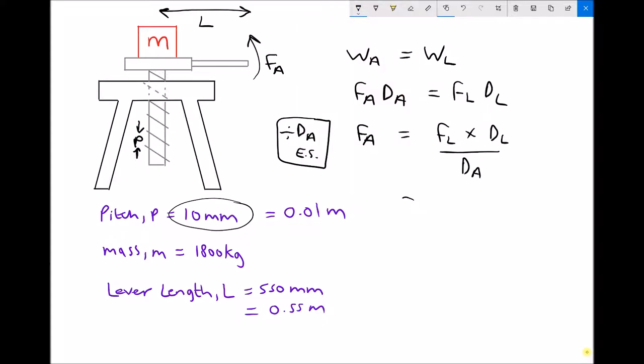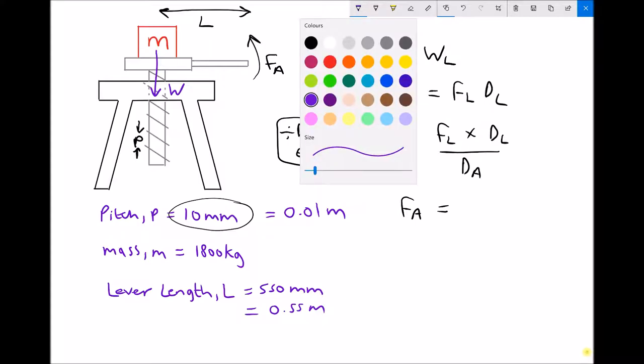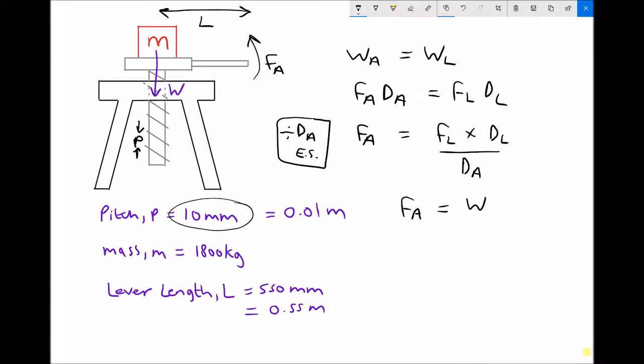We're going to apply a force F_a, and the force we're lifting is the weight of the object. If we have an object of mass m, it will have a weight W. Weight is a force, whereas mass is not. So in our equation, the force lifted equals the weight. We've then got the distance the load moves. The simplest approach is to consider how far the mass moves in one full revolution, which equals the pitch distance p.